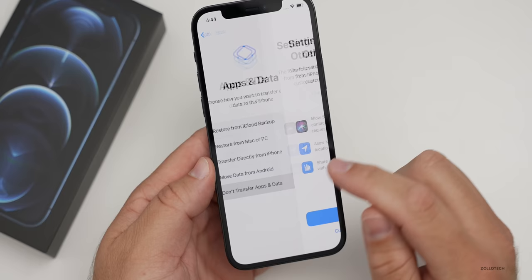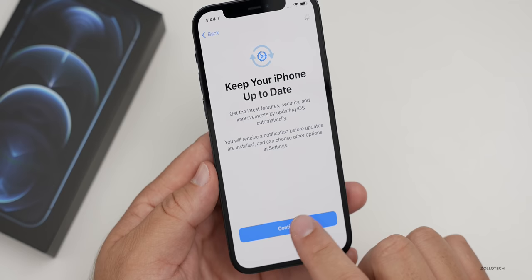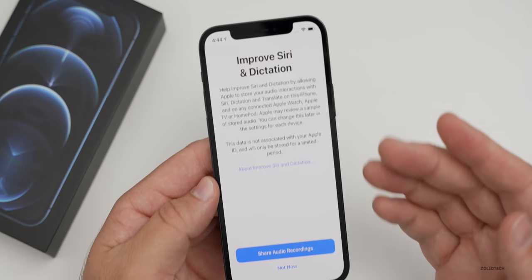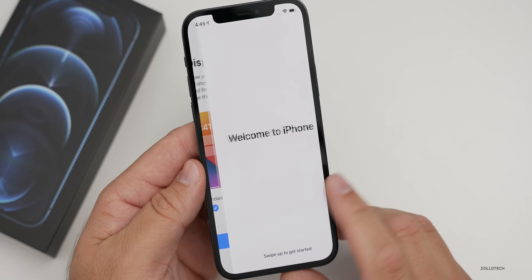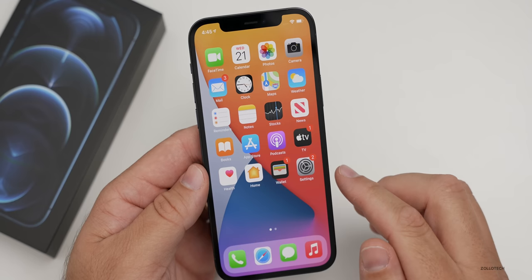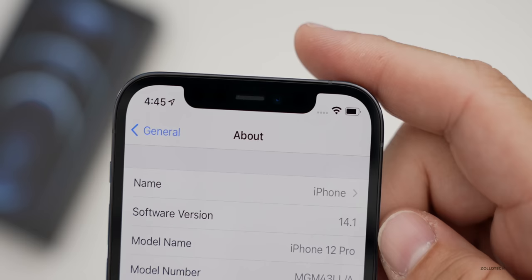I'll just say don't transfer for now so we can get to the main home screen. It's asking if I want to bring over settings from my other iPhone — I'll hit continue. It's asking me to keep the iPhone up to date — there's no option to opt out here during setup. Then it wants me to set up Apple Pay, improve Siri and dictation, share analytics with app developers, and set up display zoom. And it says 'Welcome to iPhone.' Going to Settings > General > About, the pre-installed version is iOS 14.1, which is pretty expected.